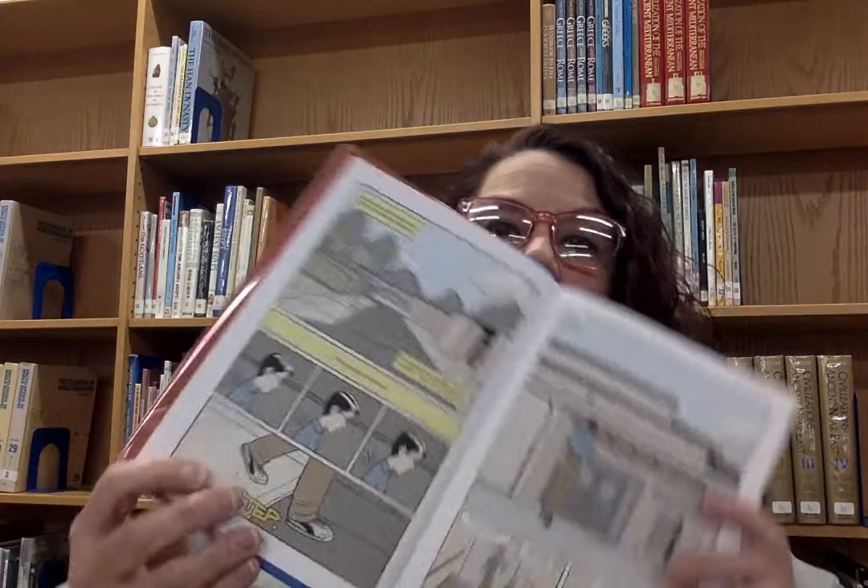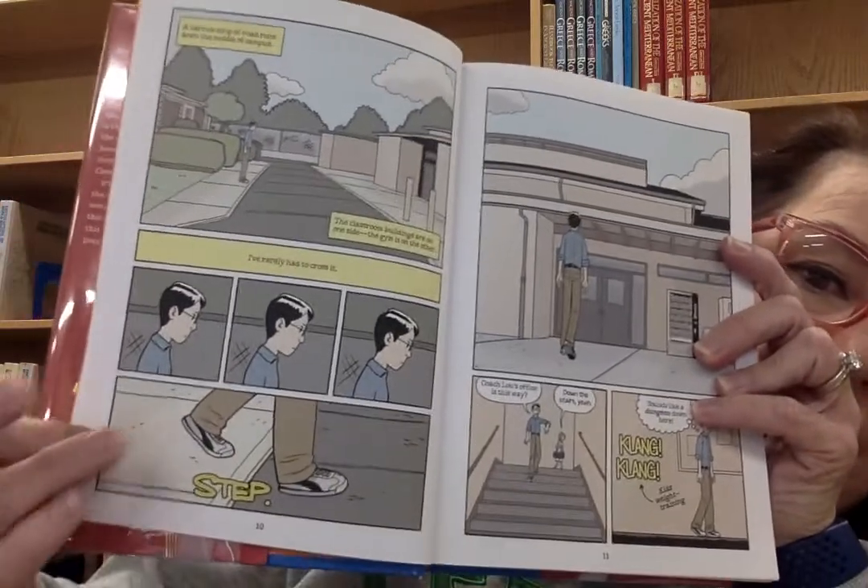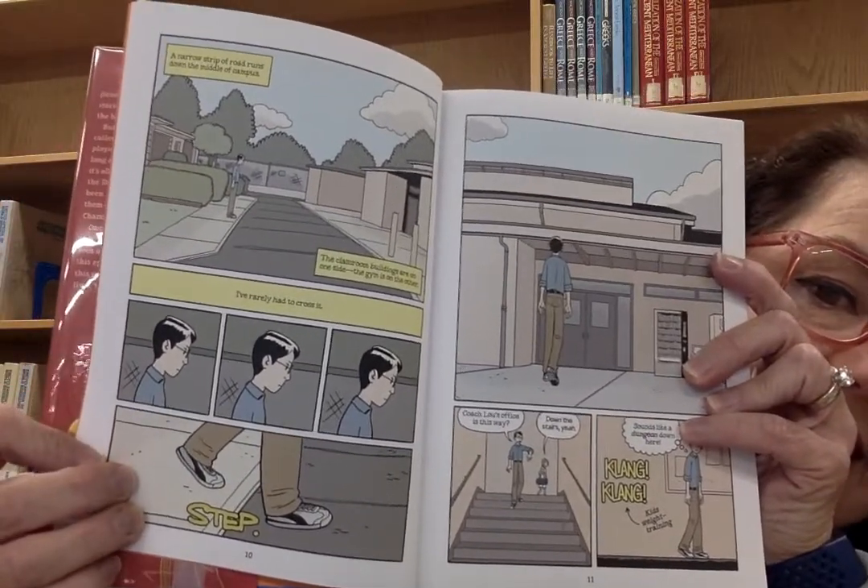He contemplates whether there's a story there and decides to go meet the coach about the basketball team. The passage concludes: 'A narrow strip of road runs down the middle of campus. The classroom buildings are on one side. The gym is on the other. I've rarely had to cross it.' But he decides he's going to take a step toward learning about basketball, meeting with the coach, and seeing if there's a story there that he can share.